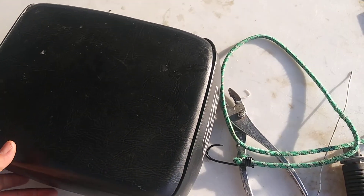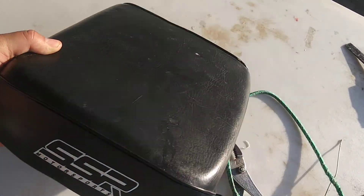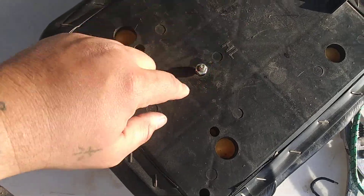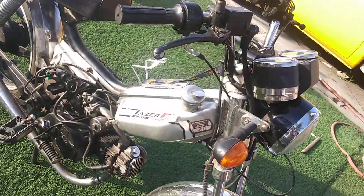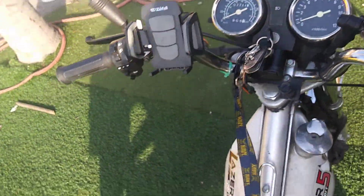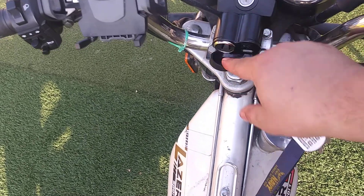Hello YouTube, today I'm gonna add a backseat to my moped bike that did not have one before, and install it to my SSR Laser 5 2010.